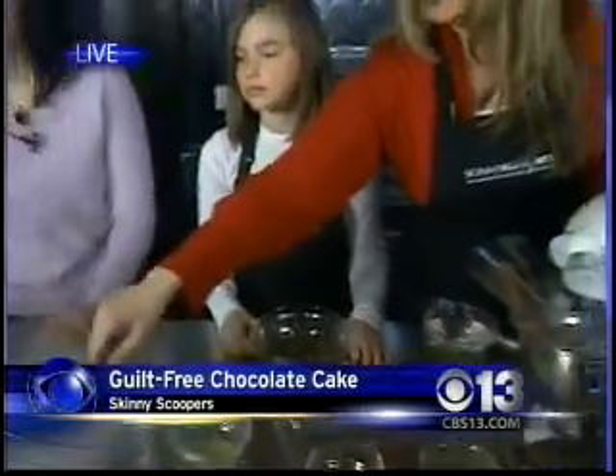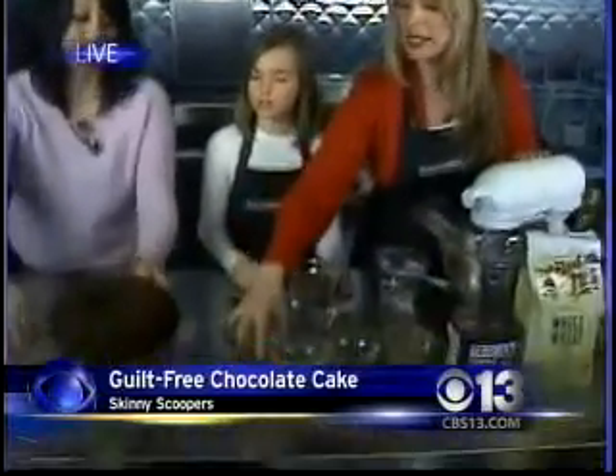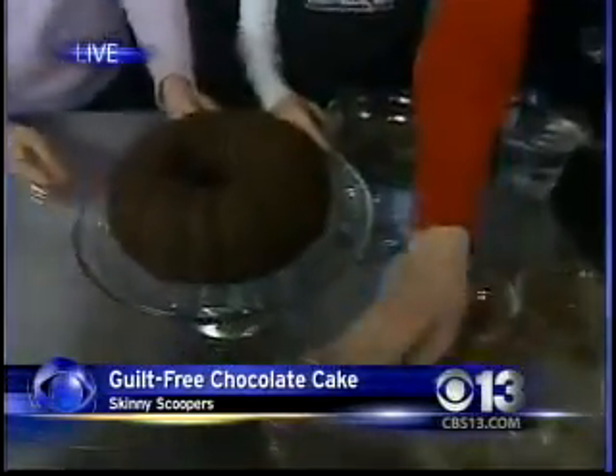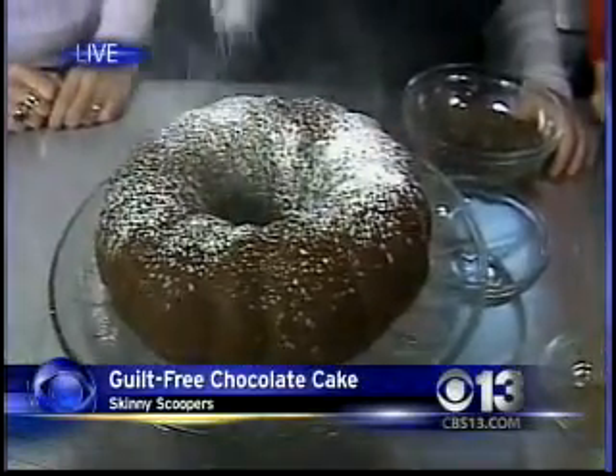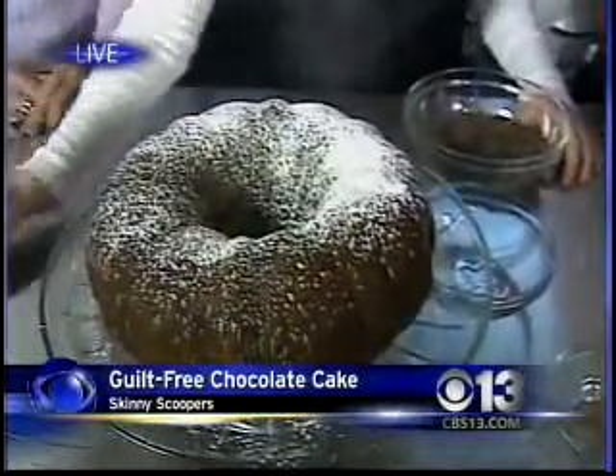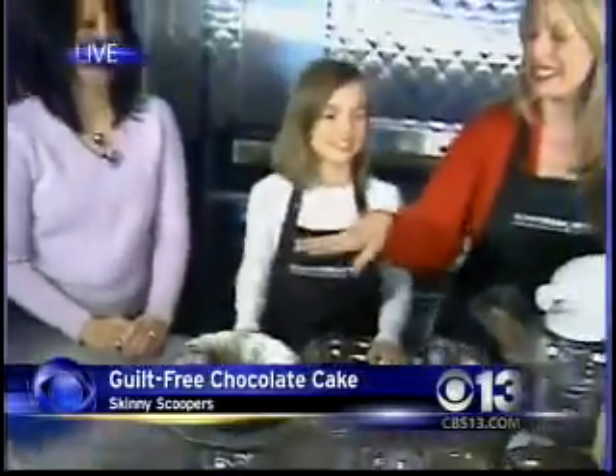You can melt some chocolate at the end and spread that on top as well, but I like to dust it. This is what it looks like when it's all said and done. I'll let you dust away — go wild, girl! It's snowing! It's a beautiful presentation. You want to bake it at 35 to 45 minutes at 350 degrees.